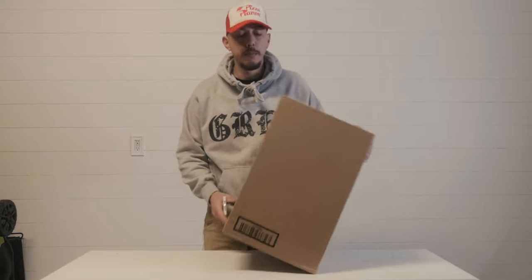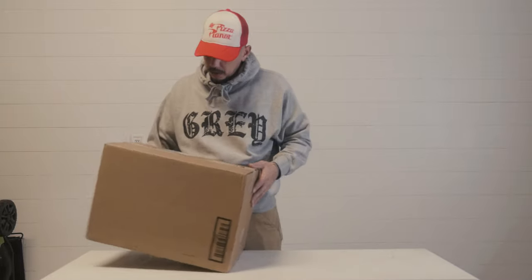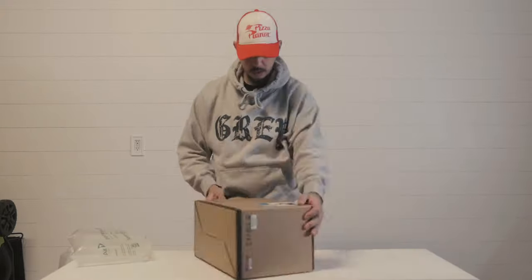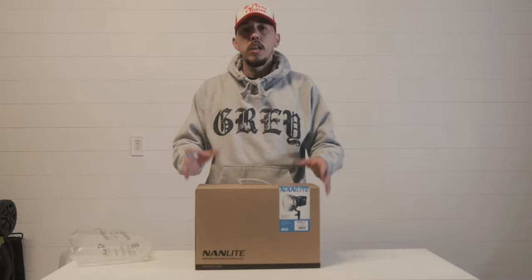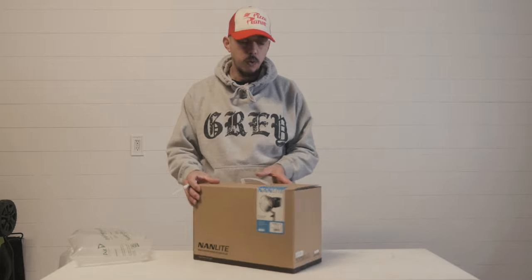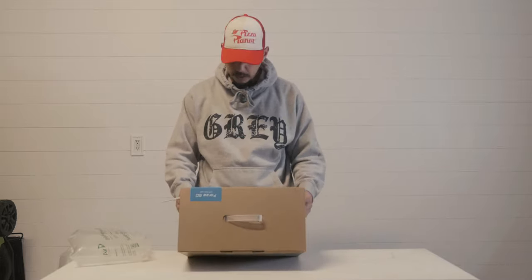Hey guys, so today I got this package in from B&H Photo that I ordered. Let's open it up. All right guys, so I ordered this package off of B&H Photo — it's a Nanlite Forza 60 LED. Honestly I thought it was gonna be a lot bigger; it's pretty small.